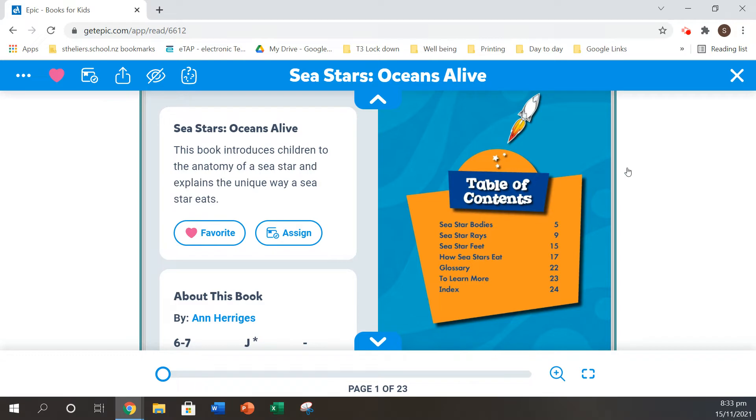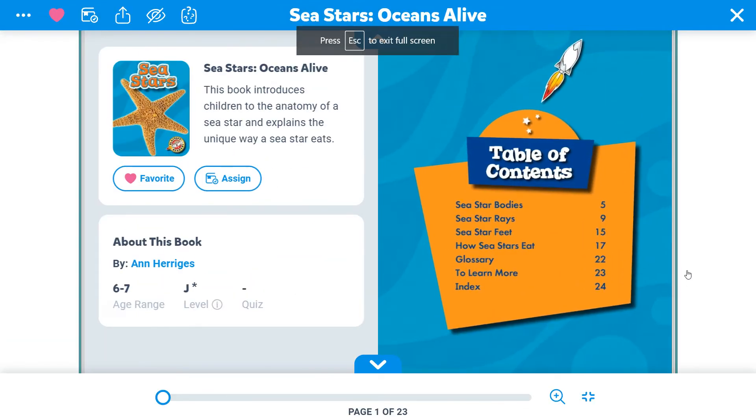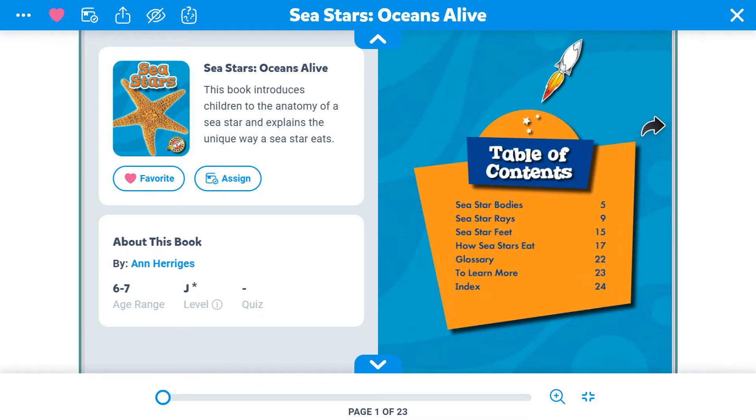Here's our table of contents, so we know that this book is a non-fiction book. We're going to find out about sea star bodies, sea star rays, sea star feet, and how a sea star eats. The glossary will be at the back of the book, and the index. Let's have a look.